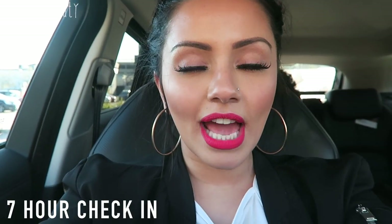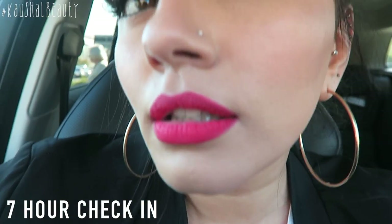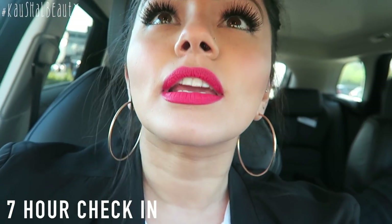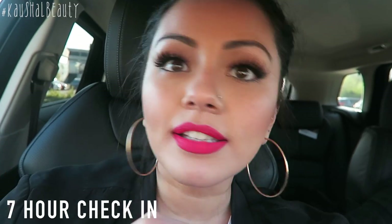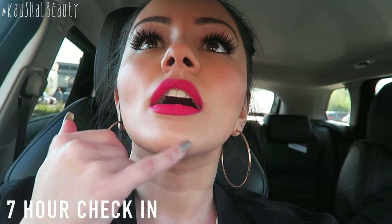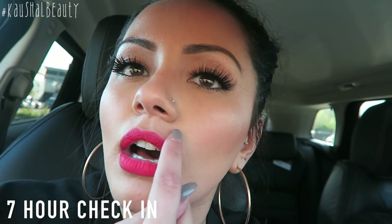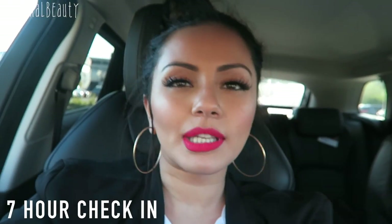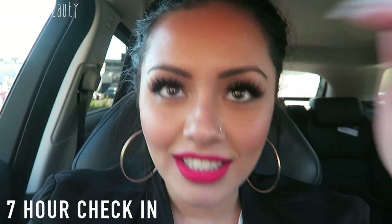So guys, it's been 7 hours since I've had this foundation on. Surprisingly it hasn't really come off my nose and it hasn't gotten oily, which I'm loving because usually makeup comes off my nose. Right here it's slightly cakey which I'm not liking, and I haven't powdered or touched my face. A little bit's coming off on my chin but it's very, very slight. I'm going to keep going and see how long it will last before I give my final thoughts.